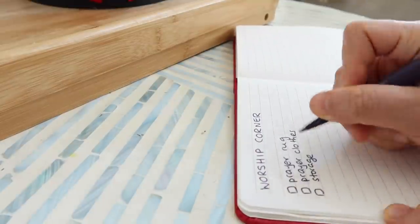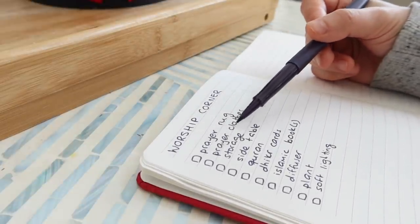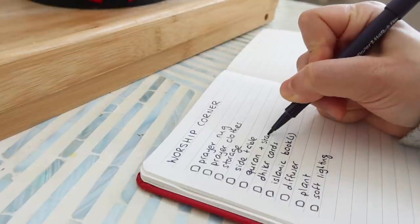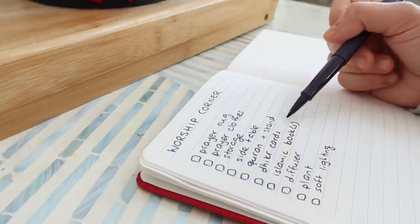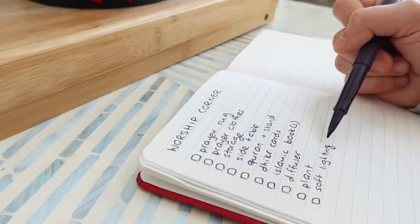The first thing I'm going to do is grab a pen and paper and jot down some thoughts of things I want to make sure are in that dedicated corner. I want to have a prayer rug and prayer clothes with a neat way to store them. I want a little side table to place a Quran, a Quran stand, Dhikr cards, and maybe an Islamic book or two. I also want the place to smell nice with a diffuser, maybe a plant to bring some life, and soft lighting.